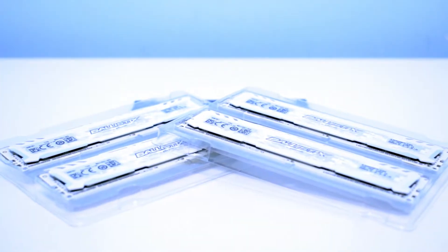Overall, the Ballistix Sport LT comes in three colour variants: white, red, and grey. I received a 16GB white kit — four sticks of 4GB — clocked at 2666 MHz.